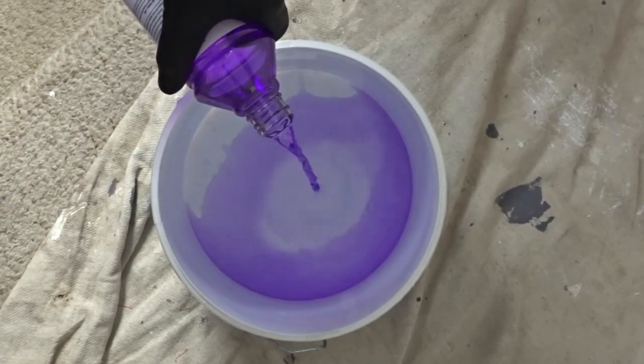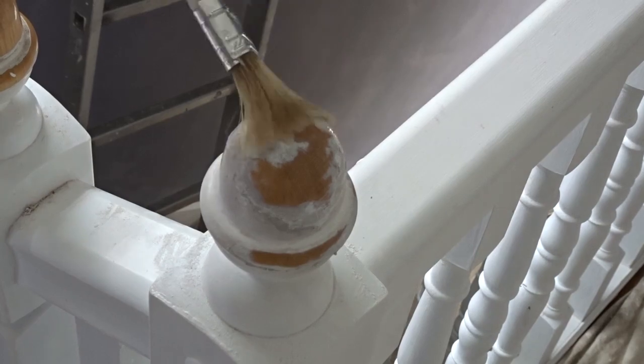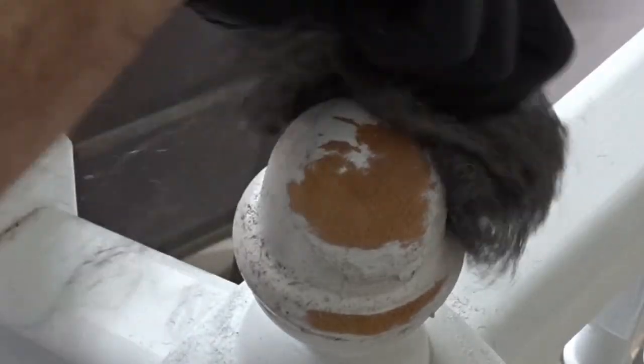Gloves on when you're working with methylated spirits — it is a flammable liquid so please read the instructions. I'm applying the meth with the brush and then, while it's still wet before it evaporates, I'm going to use the wire wool to remove all that soft paint.